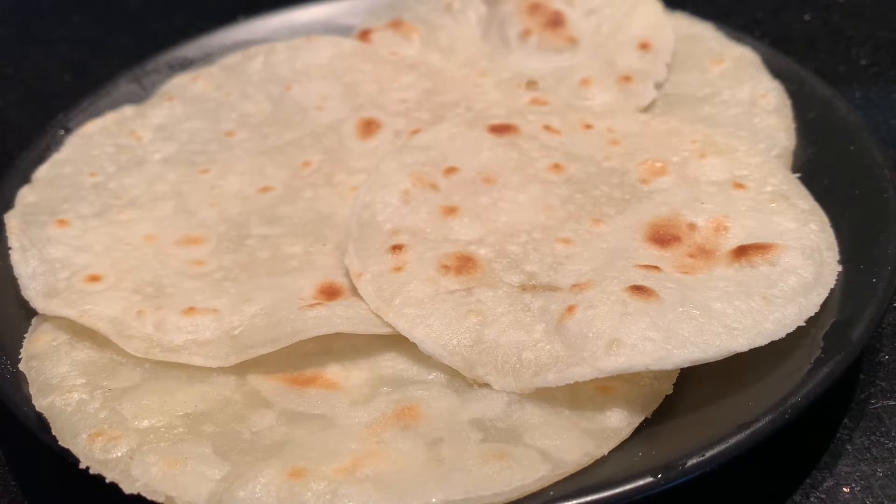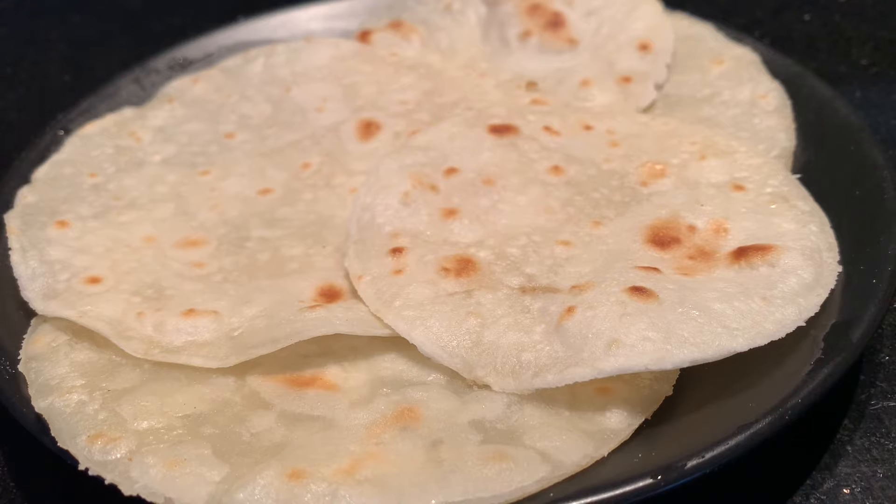Hello everyone, welcome to this video. In today's video, I will be making the recipe for Chaleguri Rootie — the 9th recipe. I will share a little bit about Chaleguri Rootie.